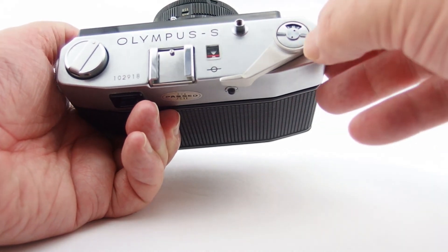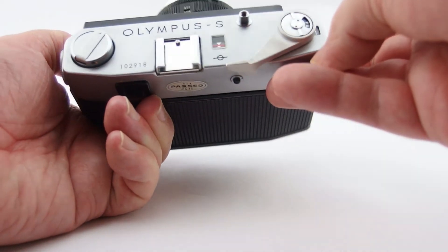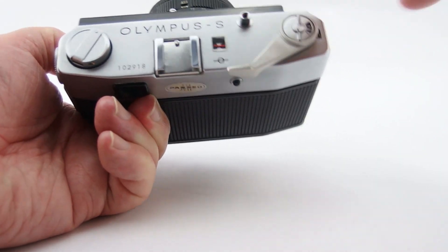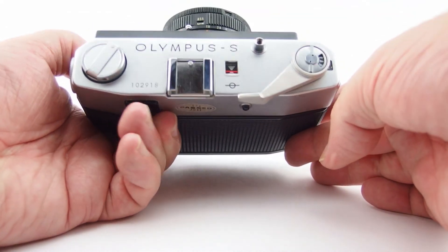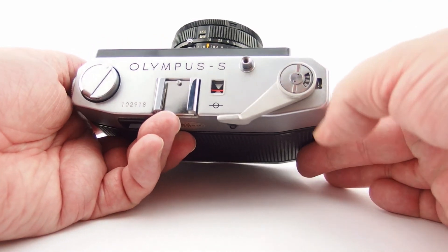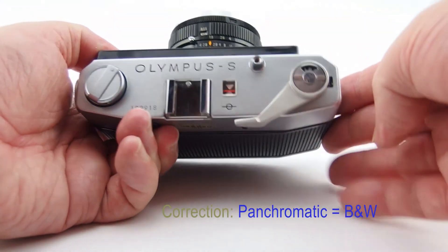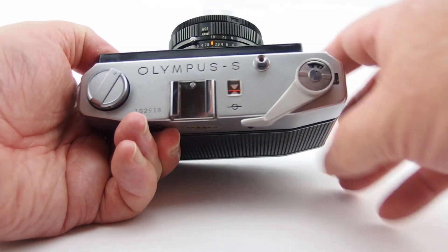Film counter. This is a nice little addition - it will tell you, or let you set, what type of film you've got in there. Obviously you have to do that manually. This is a pan - a panachromic setting. This one says empty - well, let's leave it on empty because it actually is empty.